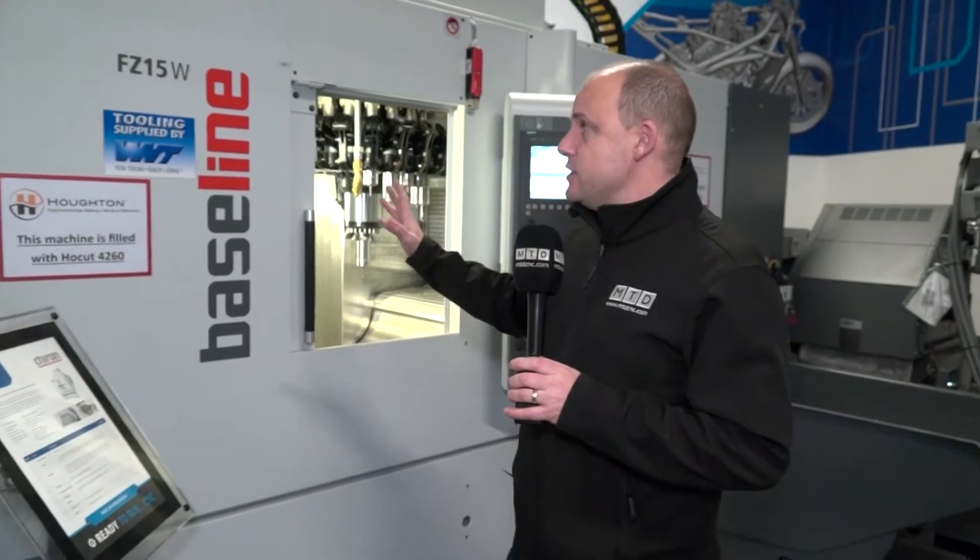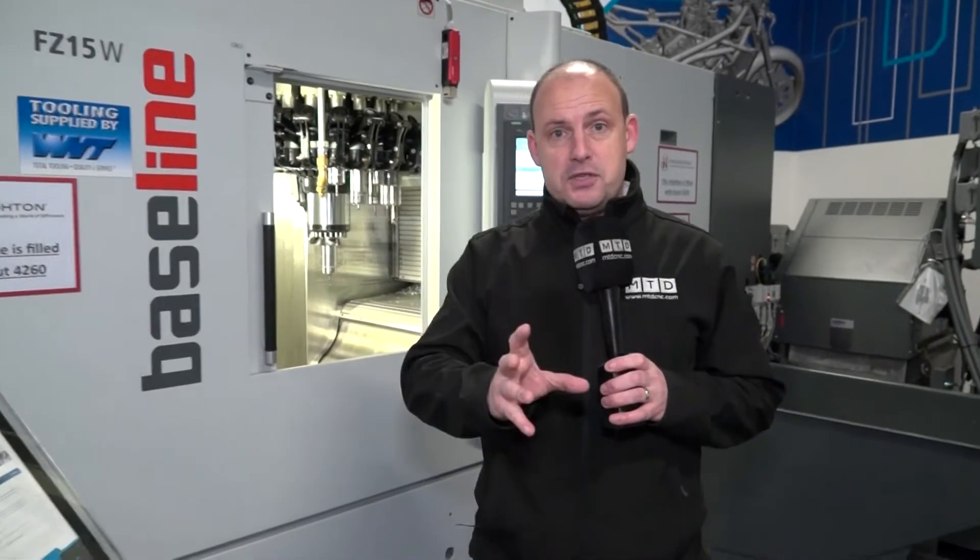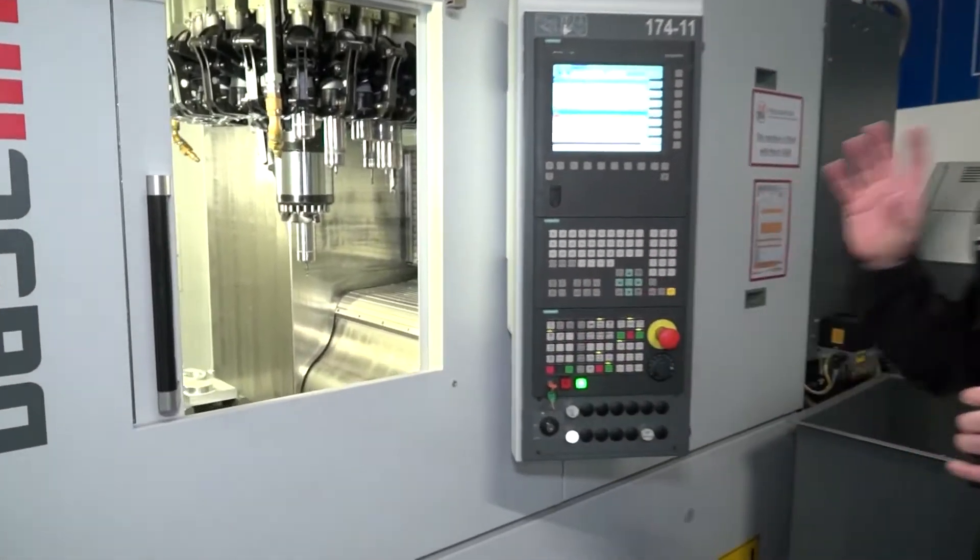If you've been following us this year, you'll know we've been to a lot of their academies. Machines come and go, and this is an ex-demonstration machine which is available for sale. I'm going to tell you a little bit about it, then tell you what the deal is.